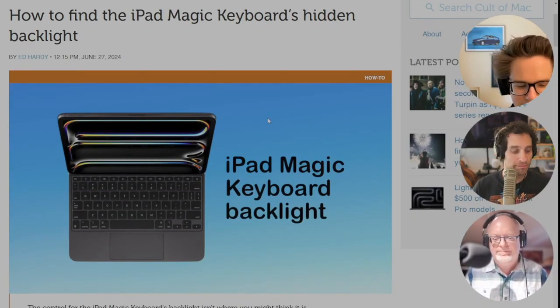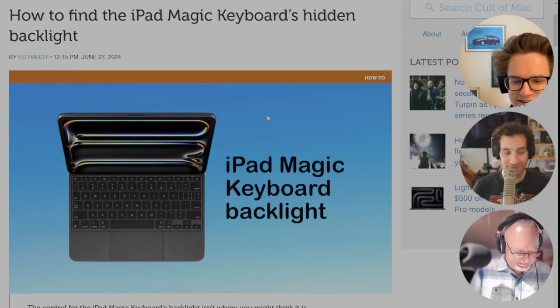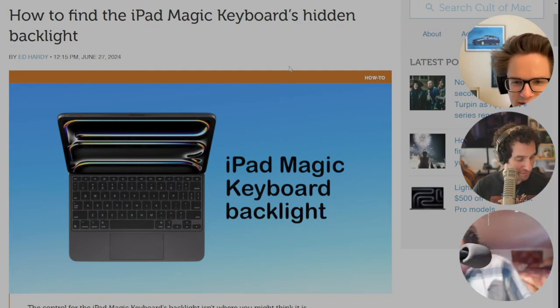On the Mac, there's a key — I think it's like F6 or something like that. It's been a long time since I've had a laptop, but one of those keys lets you turn on the backlight on your computer. That's not on the iPad — you have to go searching for it. But there's a button in Control Center you can add specifically for the Magic Keyboard for iPad.